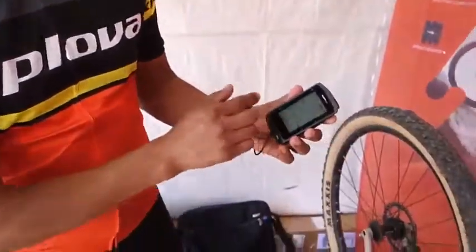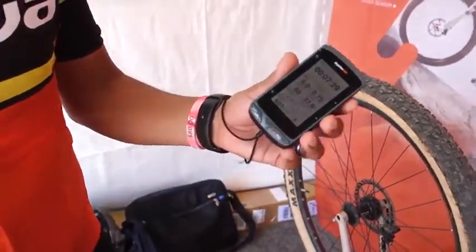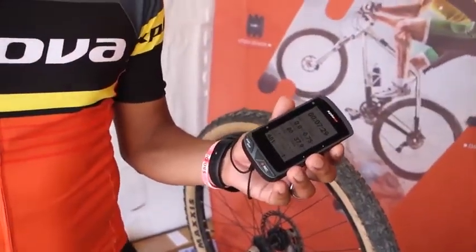It's very stable. It's powered by Android and it's touchscreen, but it also has buttons. You can pair it up with your Ant Plus sensors or you can use Bluetooth low energy sensors.